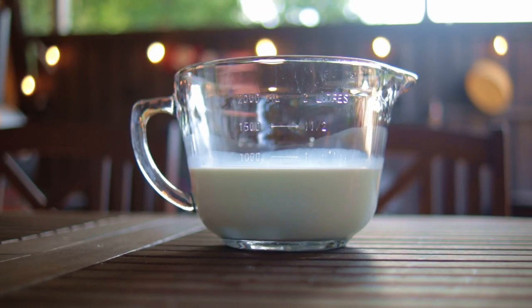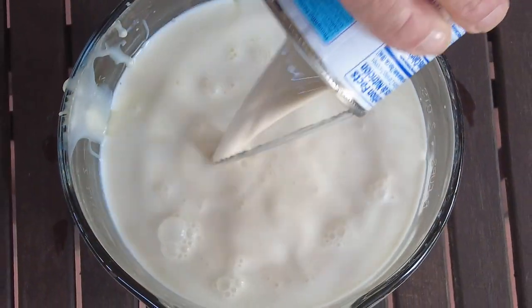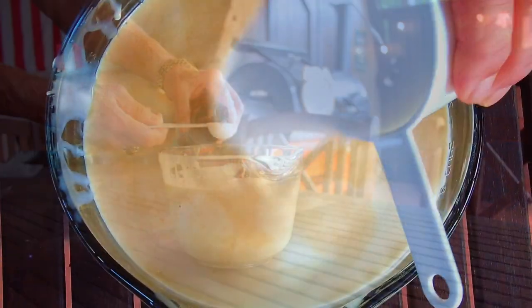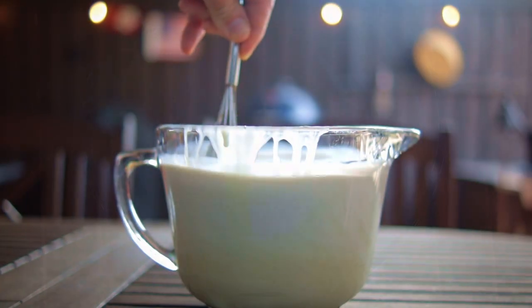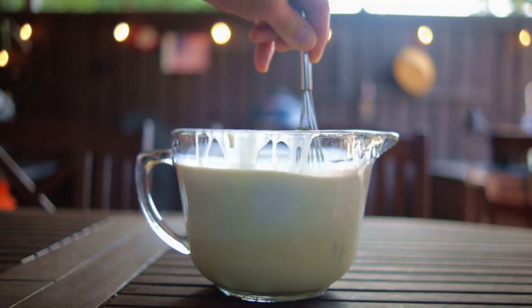I'm going to be mixing the ingredients into my large mixing cup because I've already got the milk in there. We want to add the condensed milk, and next you just want to mix all the other ingredients into the bowl and then mix it up with a whisk. You can tell from your whisk when it touches the bottom that this stuff is still very thick.